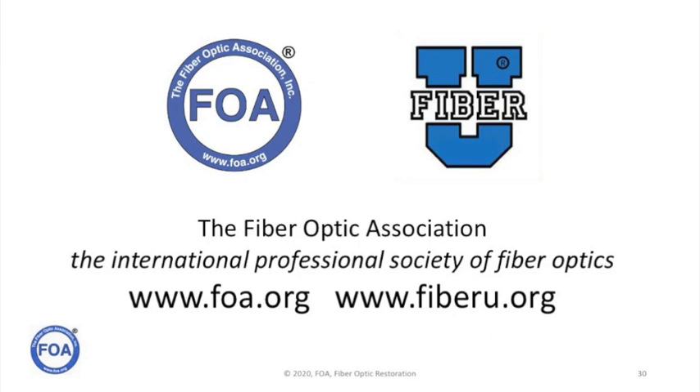We're the Fiber Optic Association, the international professional society of fiber optics and the recognized certifying body for fiber optic technicians worldwide. You can go to our website, FOA.org, where you'll find our online technical guide with almost a thousand pages of technical material, and FiberU, where we offer free self-study programs to help you learn about all sorts of subjects in fiber optics.